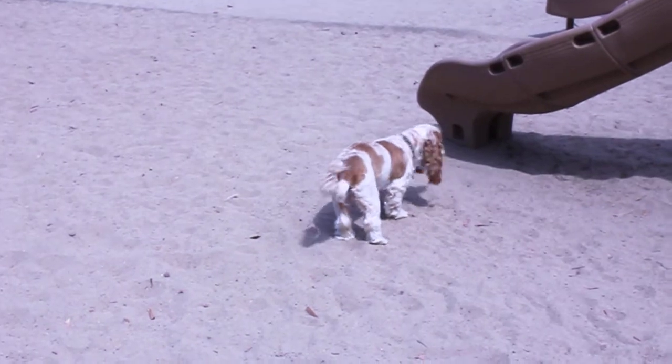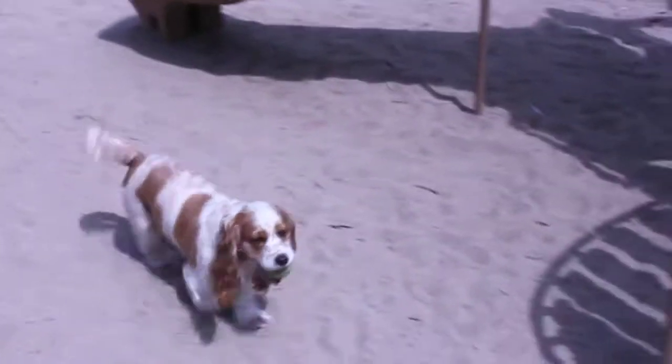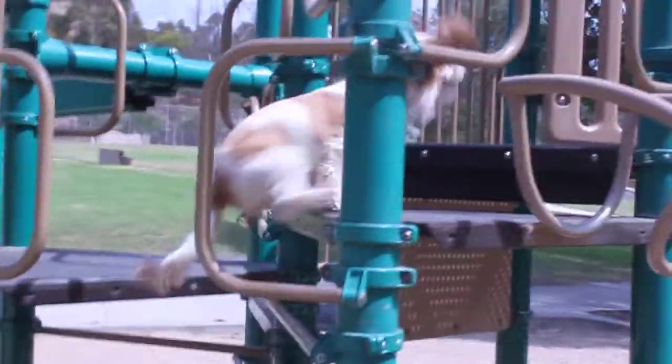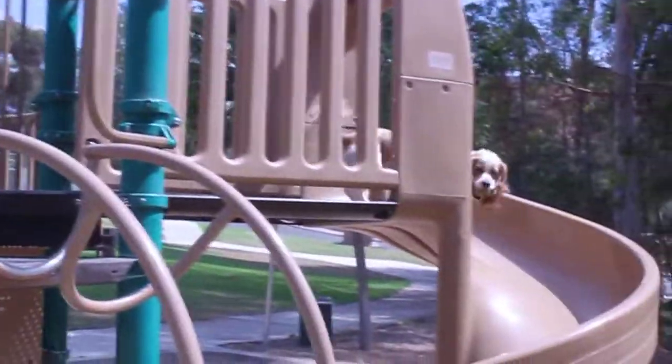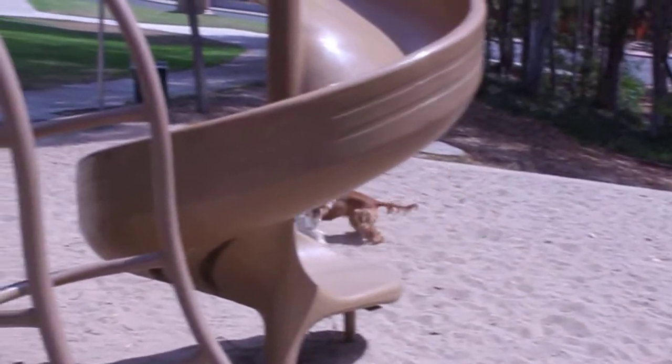Charlie, come here, let's go! You ready? Go down the slide, go down the slide — yeah, good dog!